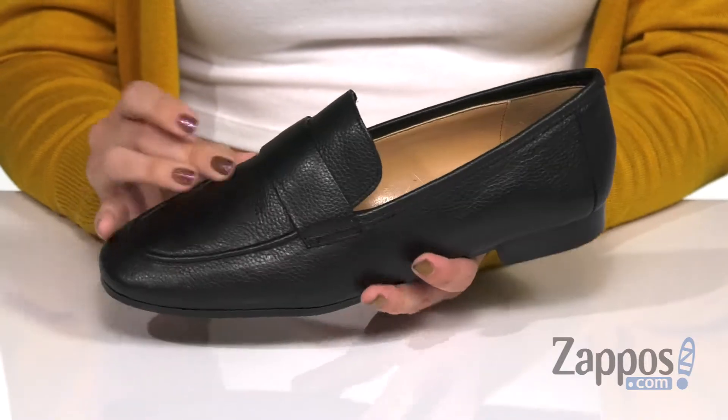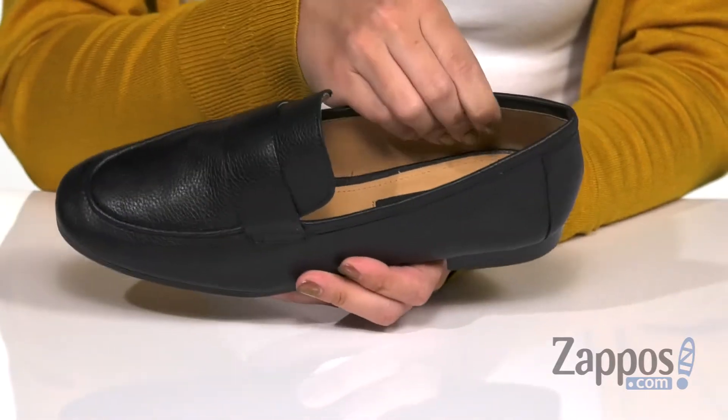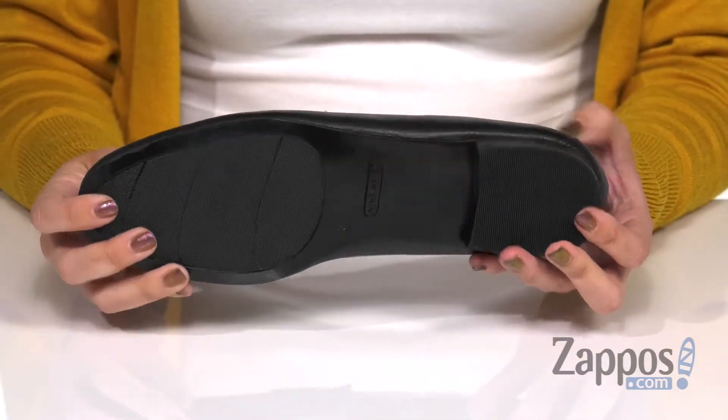These loafers are made with a leather upper that's got some light pebbled texturing to it. You do have a penny keeper strap over the top. Easy to slip on. Inside is gonna give you a soft man-made lining with some nice cushioning throughout the footbed. It does have a low heel and the bottom is a durable man-made outsole.